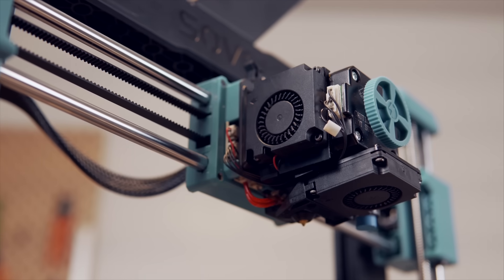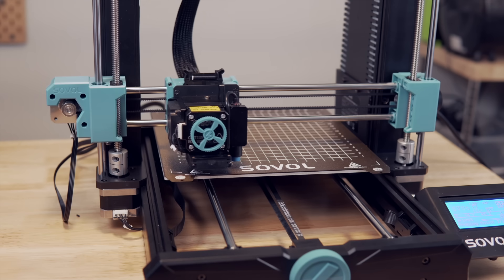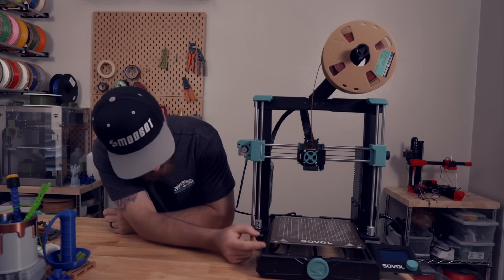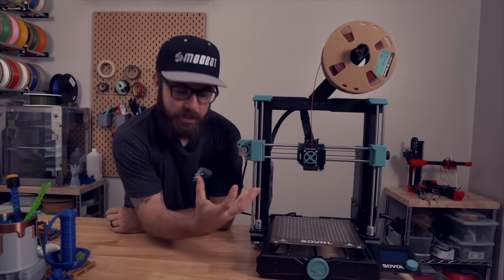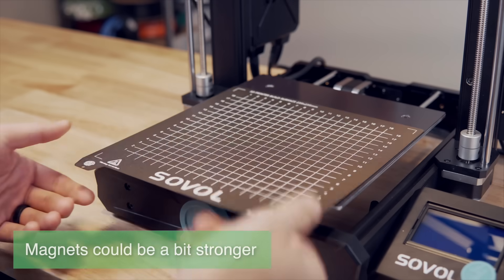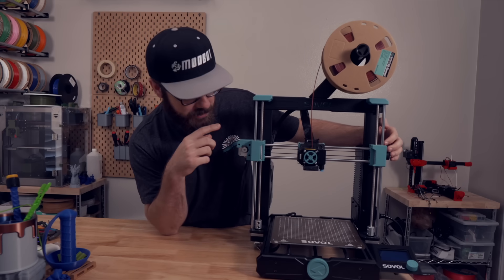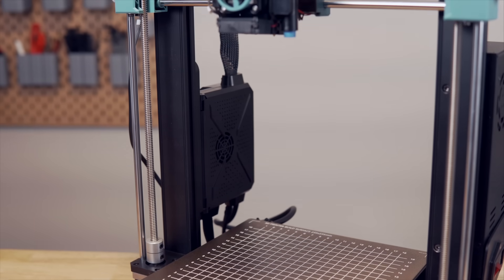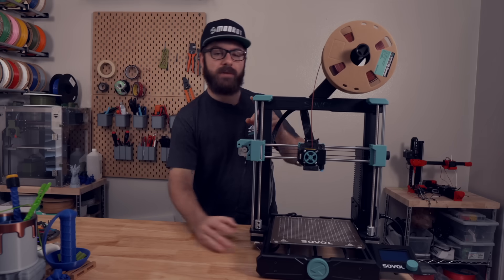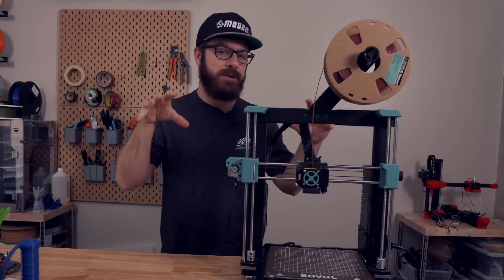For cooling, one fan cools the heat sink and another fan, mounted completely flat, handles part cooling. For bed leveling, the SV06 uses an inductive probe mounted on the side of the toolhead — because of this there are no adjustment knobs on the bed, which is bolted directly to the bed frame through spacers. The build surface is a powder coated PEI flex plate on a magnetic system, my absolute favorite for general purpose printing. The x-axis rides on two Z-axis lead screws each with their own stepper motors, though they are wired to the same driver, so firmware-based gantry tramming won't be possible.